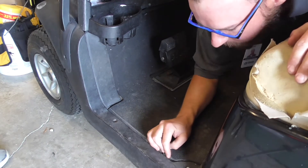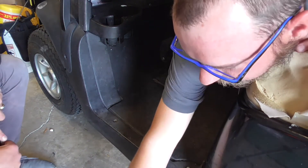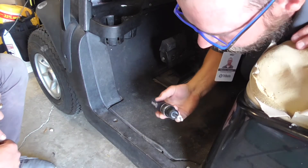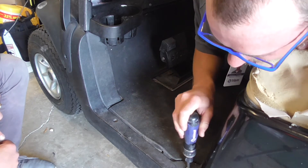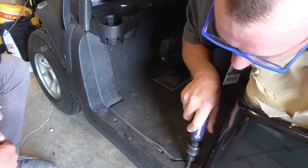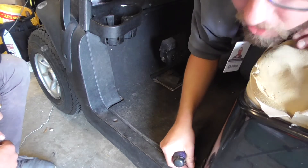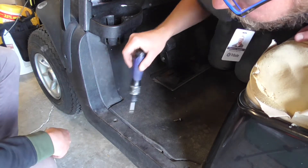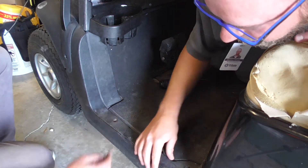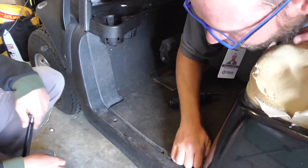First off, Conrad's here so he's going to help. So we have a hex bit — or you can use the star bit, but a hex bit helps. Pull that screw right there out. It's kind of missing. We just need to lift it just a little bit to pull this mat out.